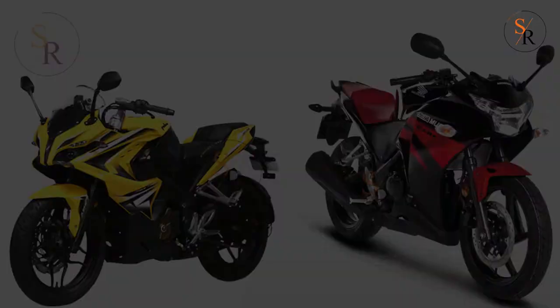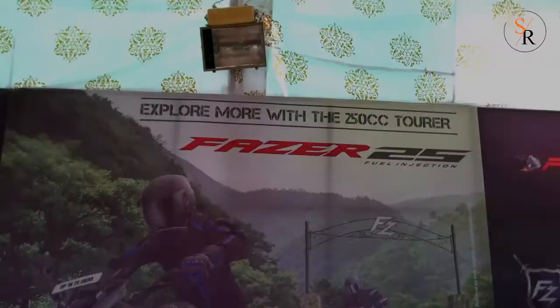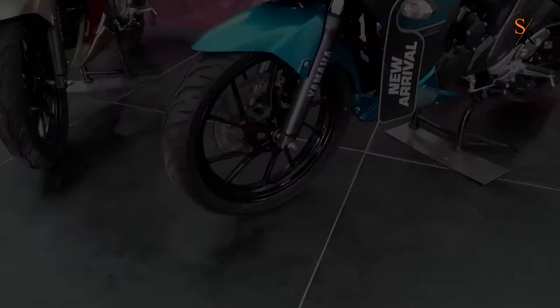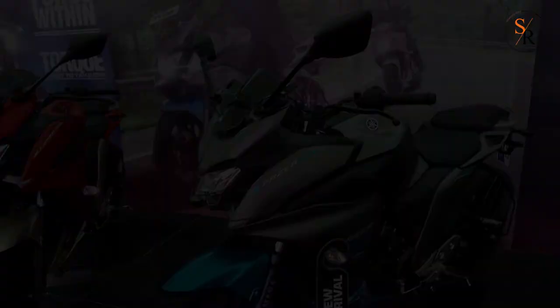The Bajaj Pulsar RS200 and Honda CBR250 can be its direct competitors. As per my opinion, this new look of the Fazer 25 is very fresh and makes it unique in its own segment. Compared to the old Fazer, the new look is very agile and looks bulky, which makes it look like a prince with a wide big crown.